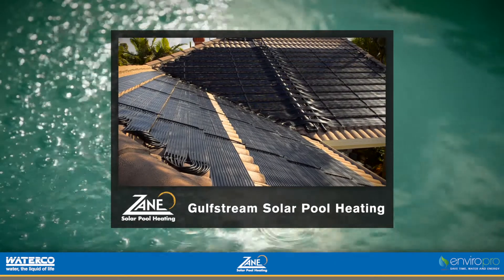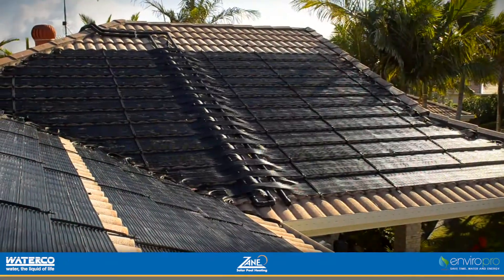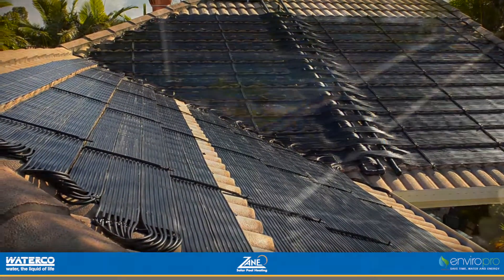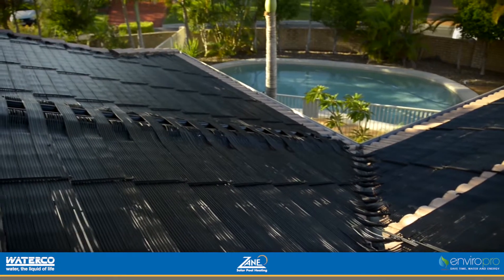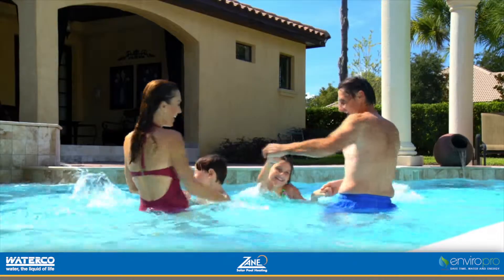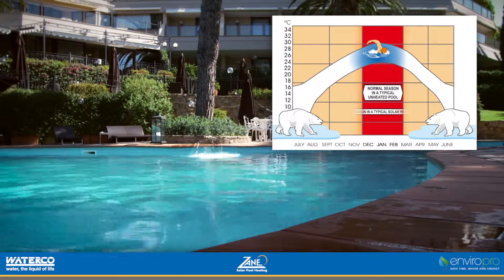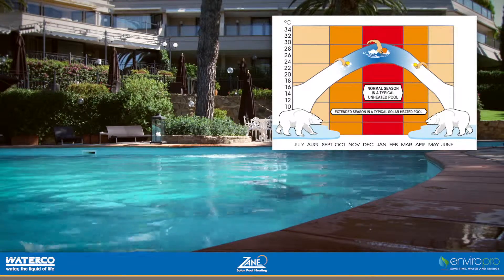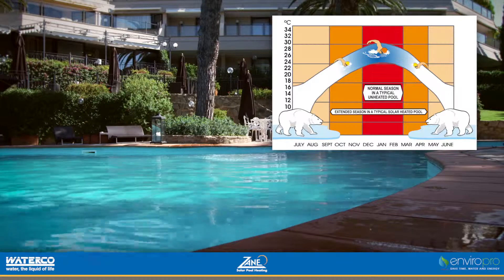Well actually there is, with Zane Gulfstream Solar Pool Heating. The Zane Gulfstream Solar Pool Heating System is a clean green solar solution that harnesses the energy of the sun to heat your pool, keeping you and your family in the water longer. Zane Solar Systems help to increase hours of comfortable swimming on more days of the year and make it easier to maintain a consistent, comfortable pool temperature during the summer season.